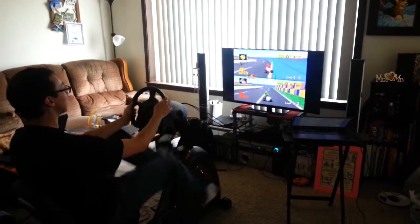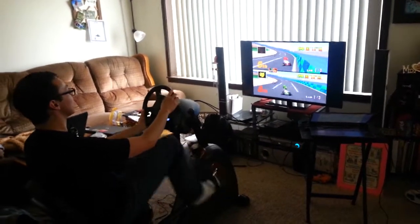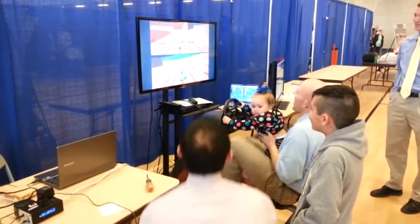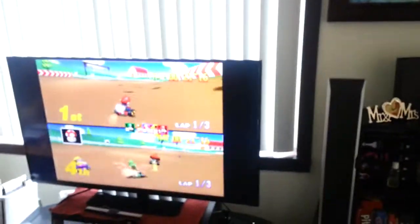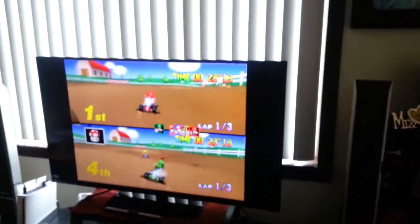The Mario Kart exercise bike is fun for the whole family — even kids love it! So remember, next time you feel like skipping out on another boring exercise, why not come play some Mario Kart and enjoy the burn!